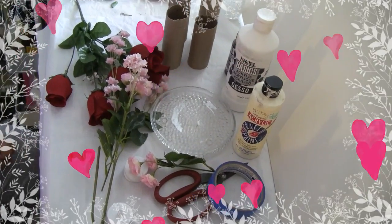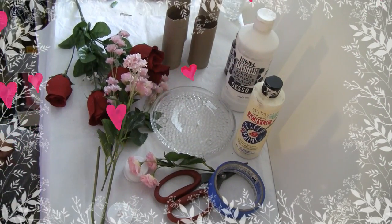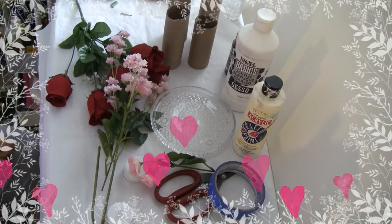Guys, you want to make some candle holders for Valentine's? Really pretty, very romantic. Let's get started.